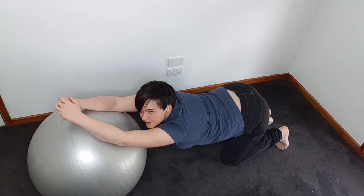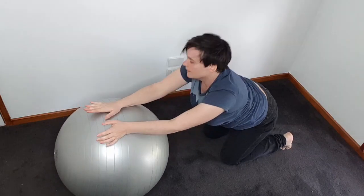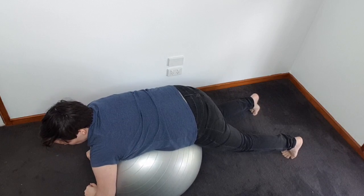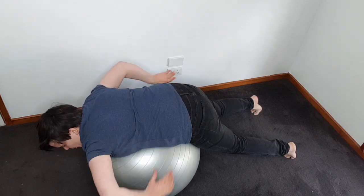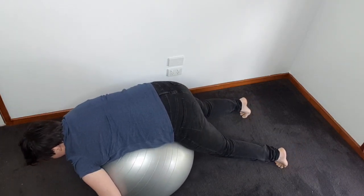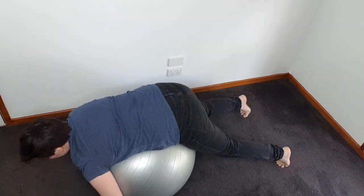Start off 30 seconds in this position, and then what we can do is roll onto the ball. You'll feel this makes a really nice stretch and opens up your back in through there. Then just roll back and forward a few times on the ball in this position to get nice and comfortable.